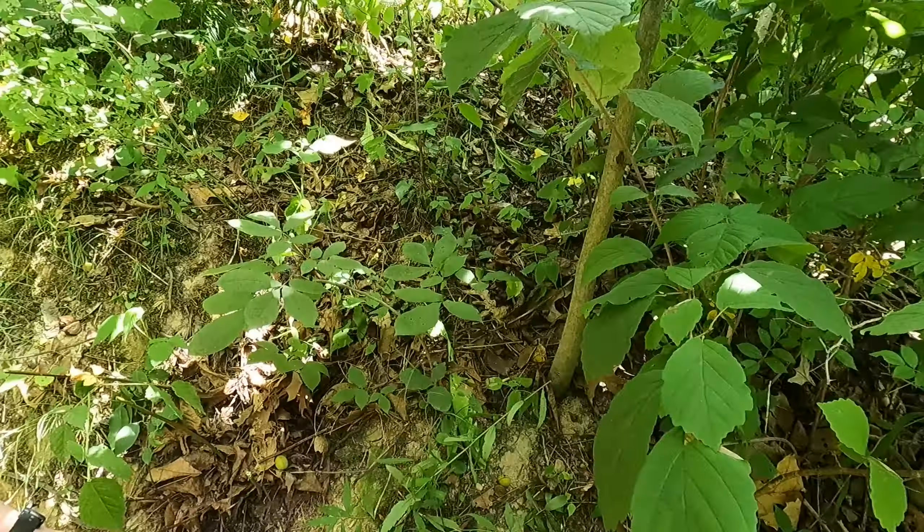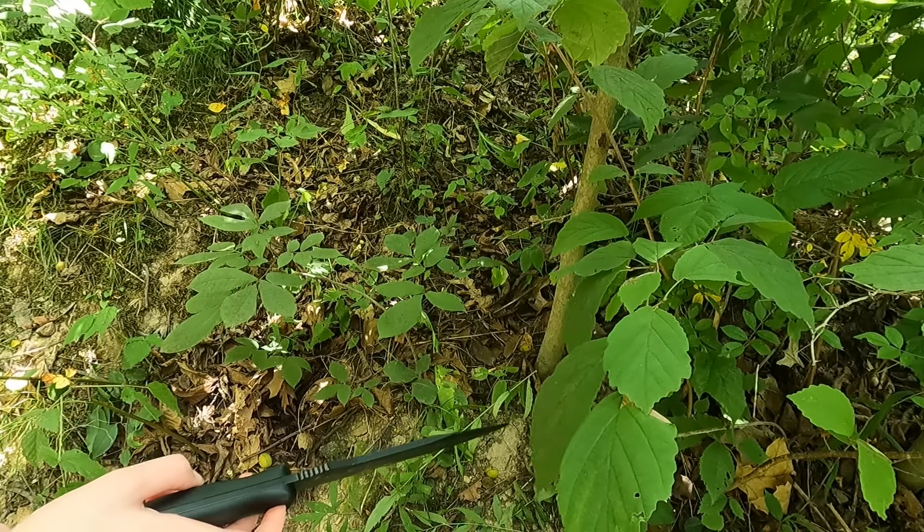For a survival spear you need a sapling that is straight and is as tall or taller than you are. I think I have what we need here.